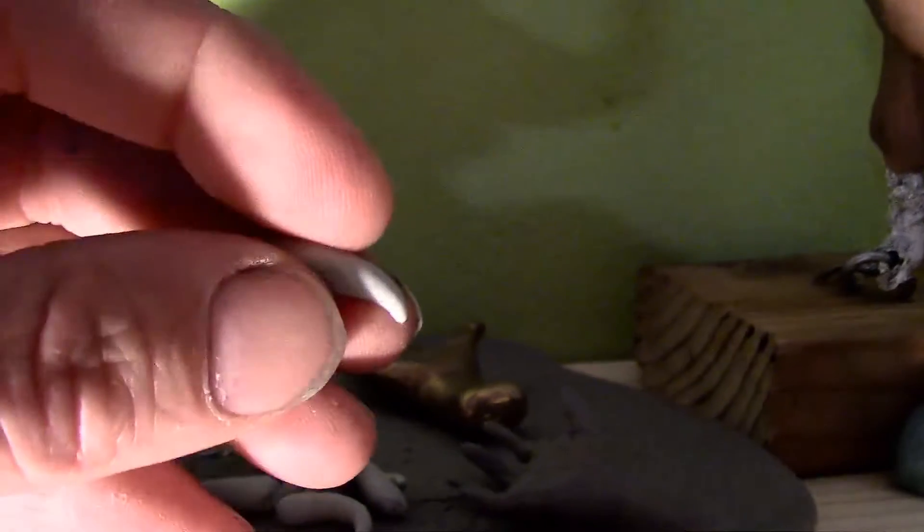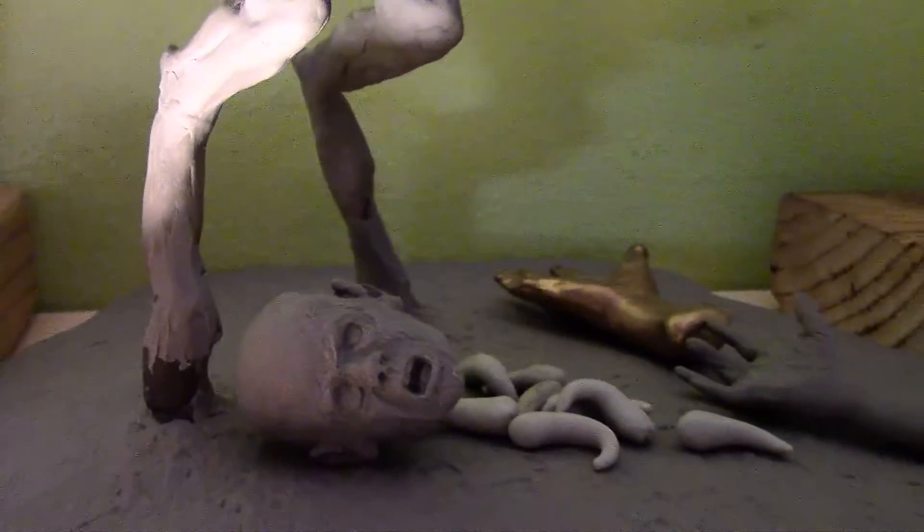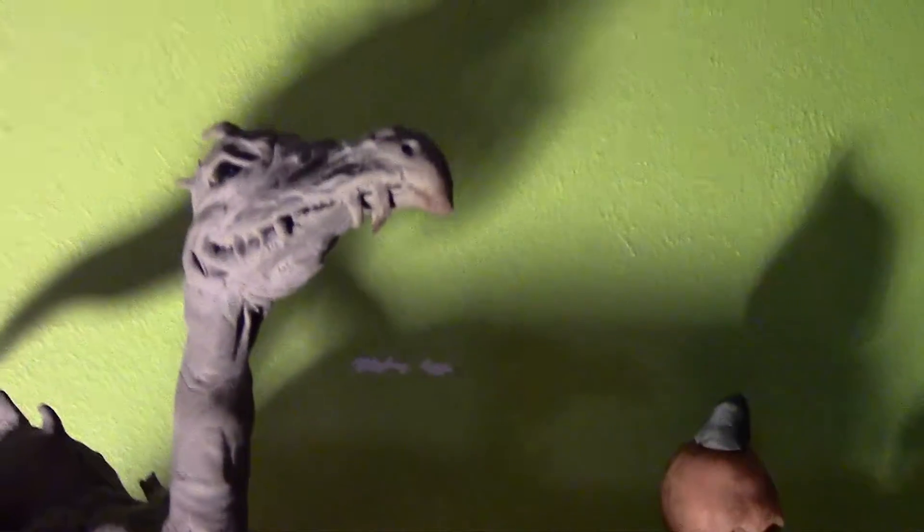This bird — I'm making claws here. I made these with magic sculpt. It's a two-part epoxy resin type material and it's really hard. I'm going to use those for his legs and then sculpt over them. This looks like one of his victims. It's kind of a weird bird. People say it looks like a Skeksis.